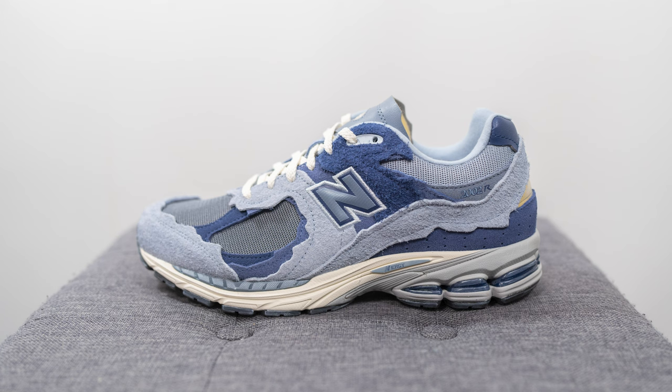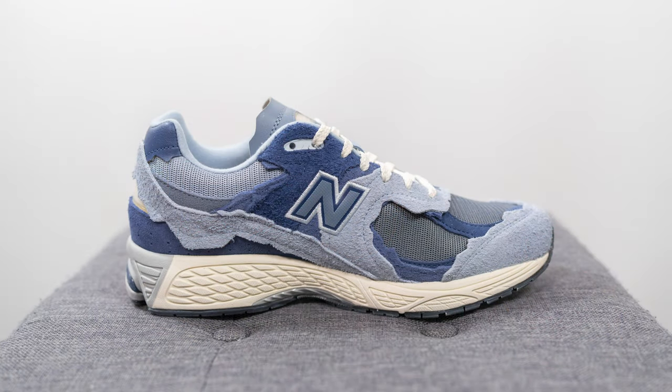As of right now when I'm recording this video, these have not dropped in North America yet, but I managed to grab this pair over at Up There Store which is based in Australia. I paid $250 Australian dollars, which is roughly $220 Canadian dollars. If I had to guess, if or when these eventually make their way to North America, they're probably going to be retailing for the same price as any other 2002R in this Refined Future Pack.